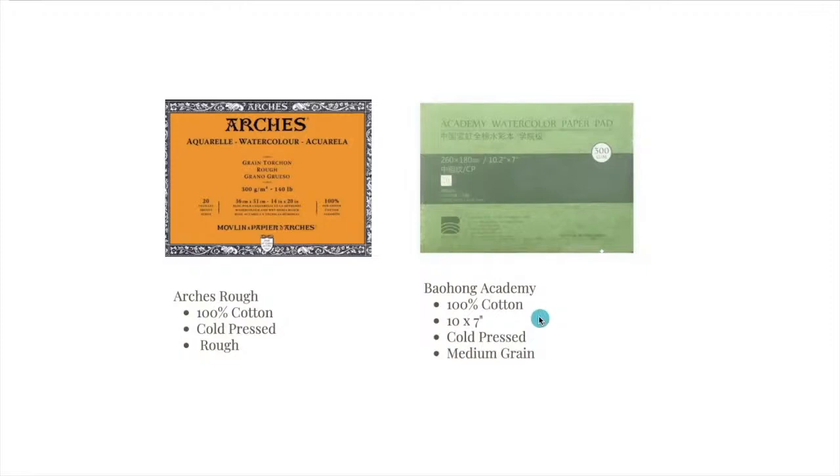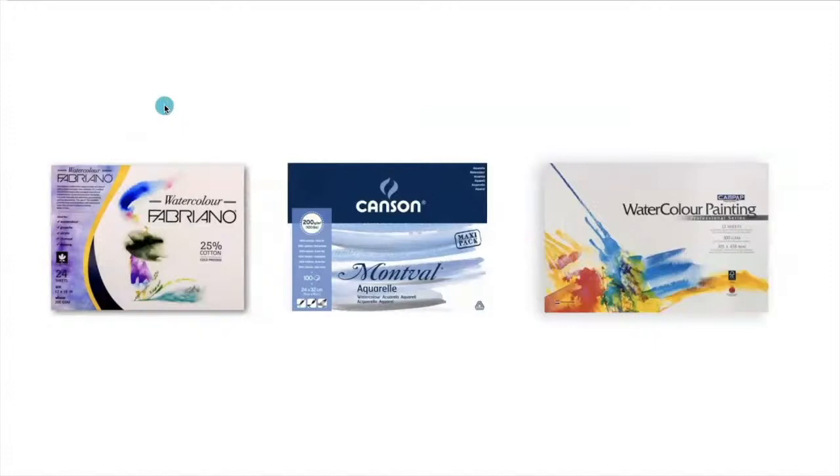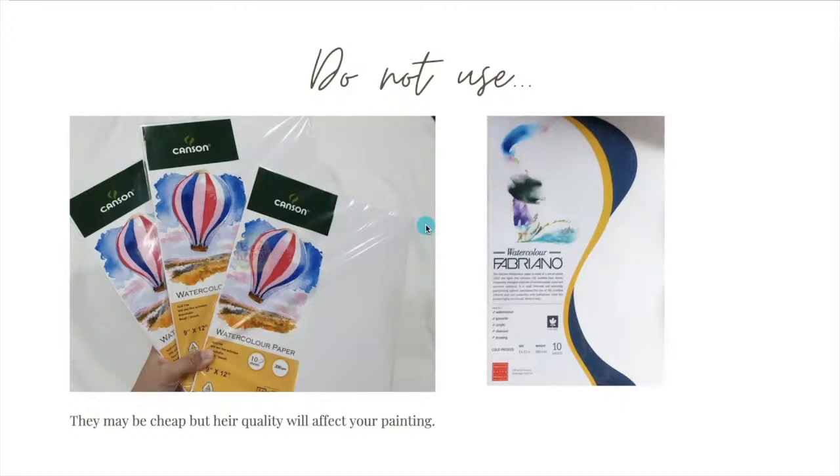If you don't have budget for 100% cotton yet, I also recommend the Fabriano 25% cotton — this is a good paper — or the Canson Montval, which is also nice and high quality. You can also use Kampap watercolor paper. Do not use very cheap papers meant for kids and drills; their quality will affect your painting, especially for final projects.